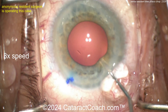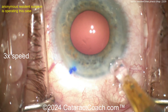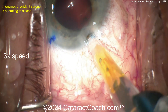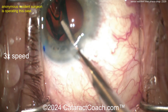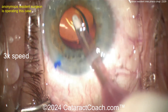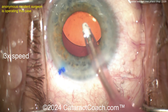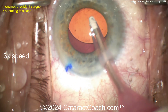Here comes the cohesive viscoelastic. Now the lens — a single-piece acrylic lens going inside the eye. Get it delivered, keep the eye in primary position. Once it starts to inject, pull your hand down, get the eye back in primary. Get that lens into the capsular bag — using the probe to position it. You've done at least 200 cases — fantastic, great job.